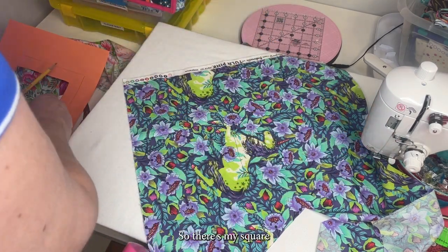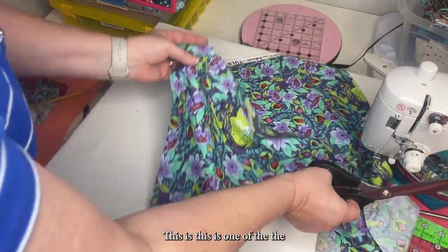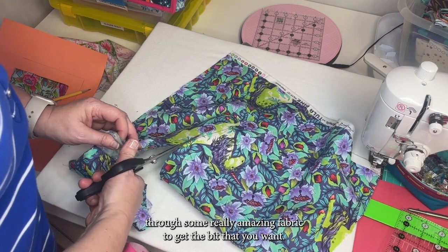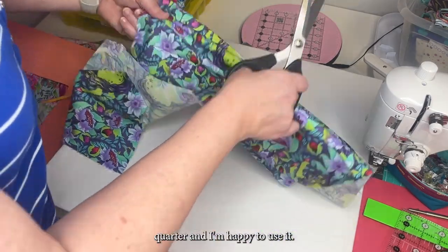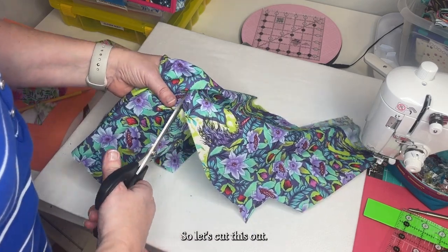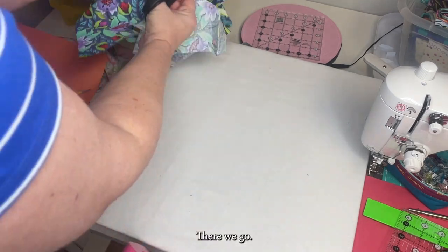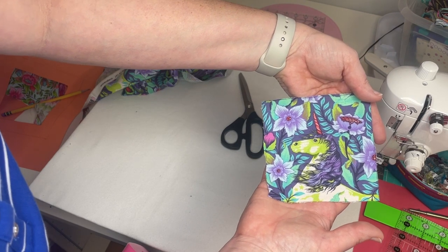There's my square and I'm just going to take my fabric scissors and cut that out. The unfortunate thing about fussy cutting is that sometimes you have to cut through some really amazing fabric to get the bit that you want, and that's the case right here. But this was a fat quarter and I'm happy to use it — it's going to be super cute. There we go — that is a super cute unicorn ready for sewing.